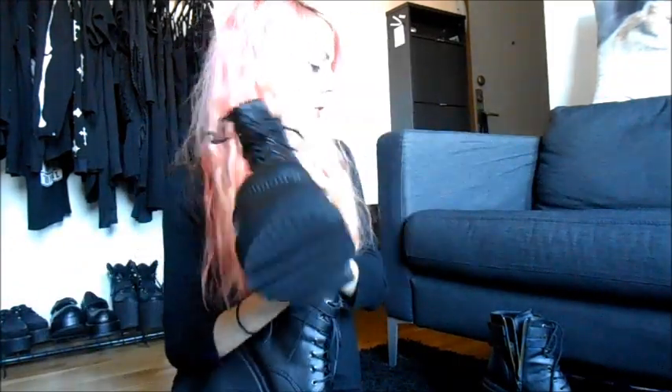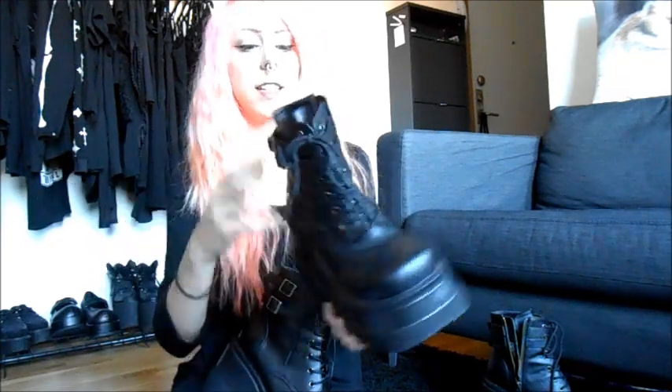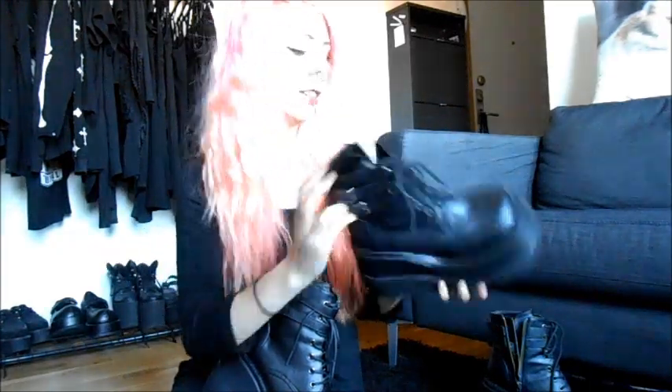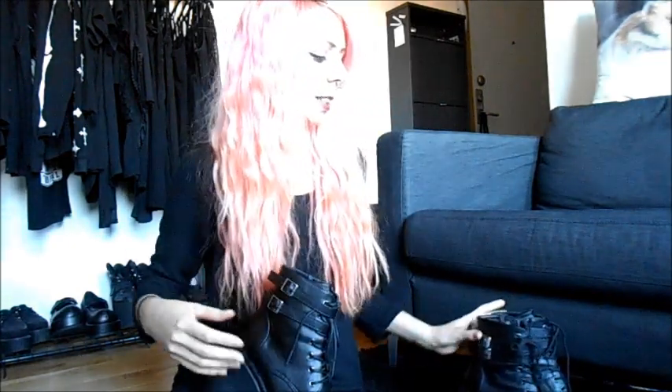So the ones I got first were a European size 36. And I thought I have European size 37, but I still ordered 36 — stupid me. Because I ordered some Demonia boots and I always get the wrong size. Sometimes they are too big, sometimes they are too small. So this pair was too small.